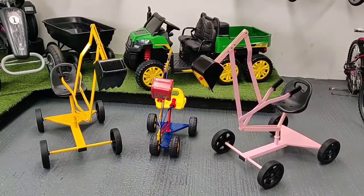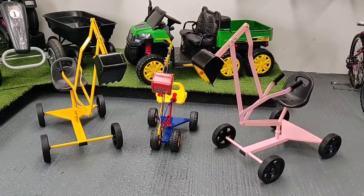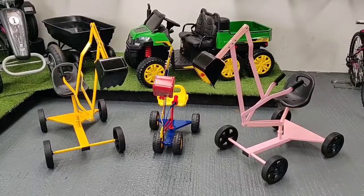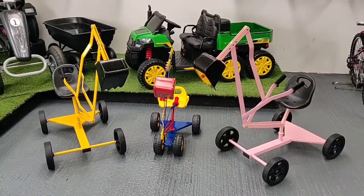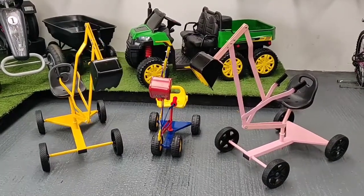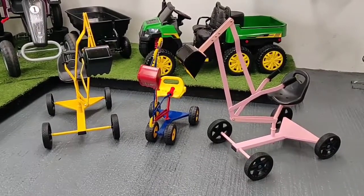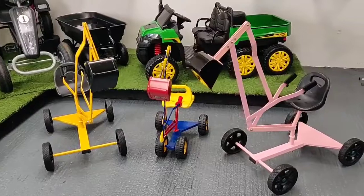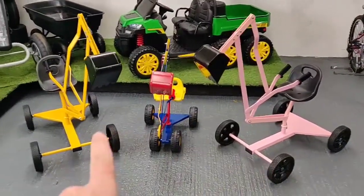Hi, Andy from Gorilla Carts here. In this video I'm just going to show our large metal digger. I just want to inform everyone that we are selling through the units quite quickly and we'll not be able to get any more in before Christmas time. So if you're interested in this item you can book on our Christmas club — it's a nice wee stocking filler. We have it in the pink and we have it in the yellow.